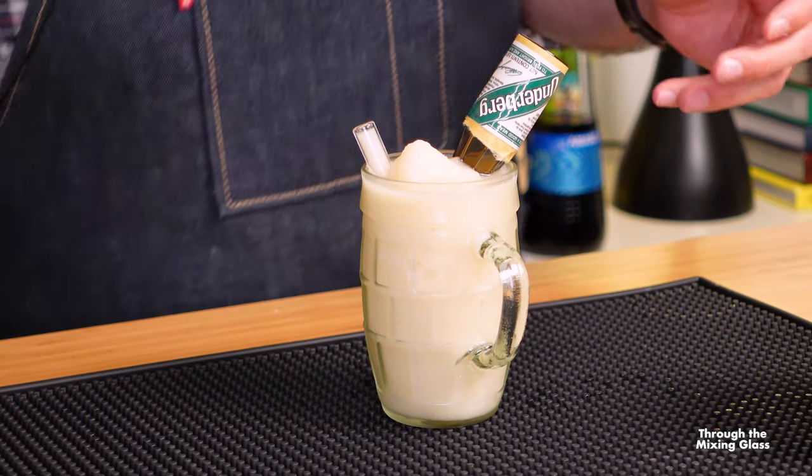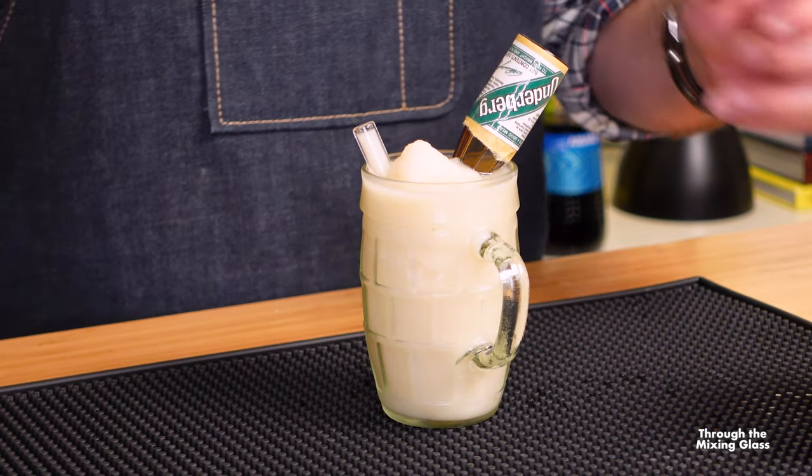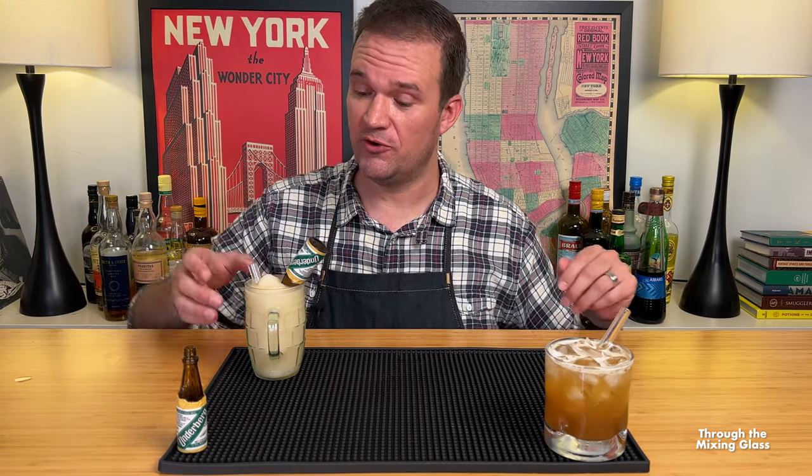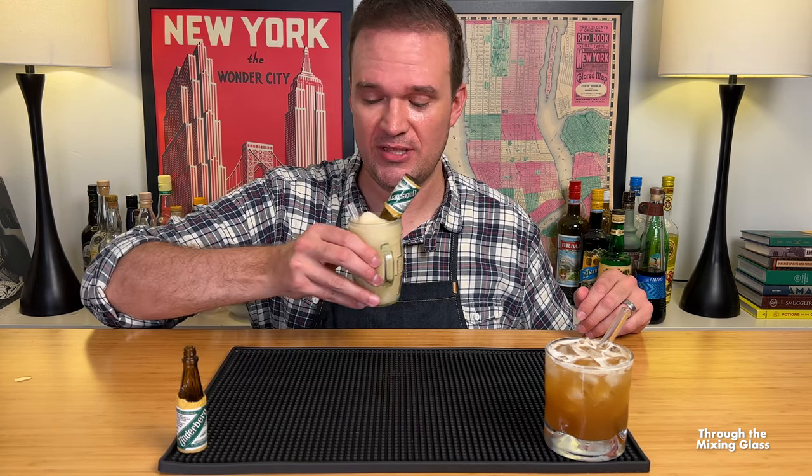Now we're going to drop in about a cup of ice and blend it until it's nice and smooth. Garnish for this one is simple, easy, and delightful. There we have it — our two Underberg cocktails. I'm going to go with the Iceberg first because I don't want this thing to get any more melty than it already is.